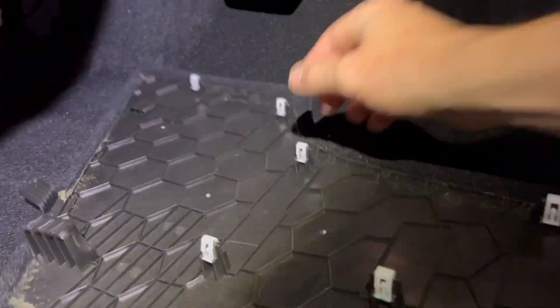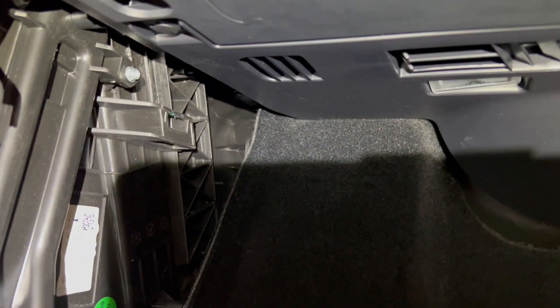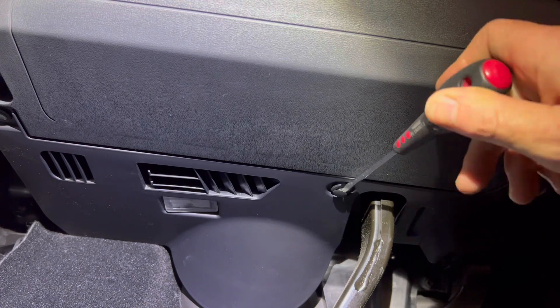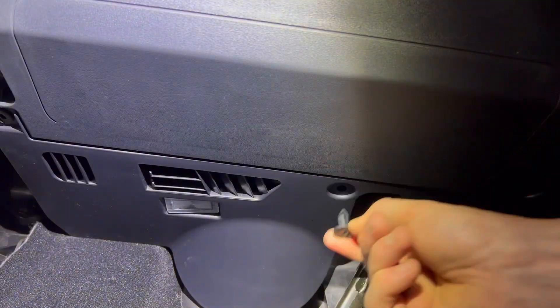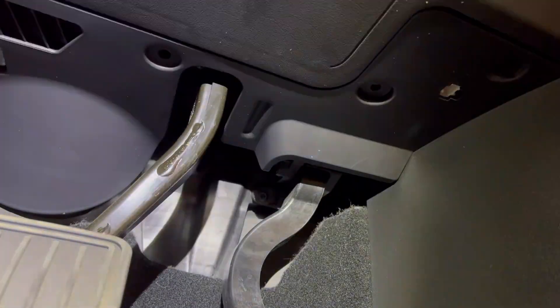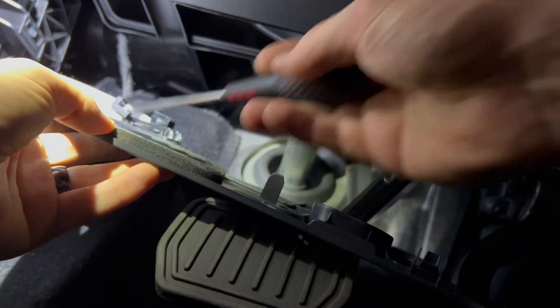Set that panel aside. Next we have our push-fit rivets — there's one there, a second one in the middle, and a third one here. Use the flat blade to take the center of the rivet out and then the main body. Do that with all three, then undo the T20 Torx and pop off the first panel, unclipping the light.